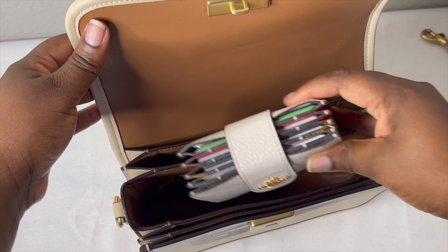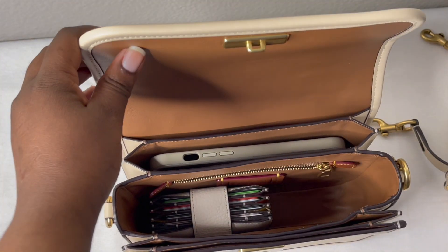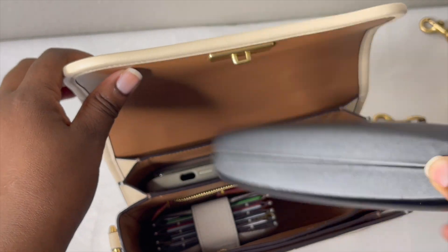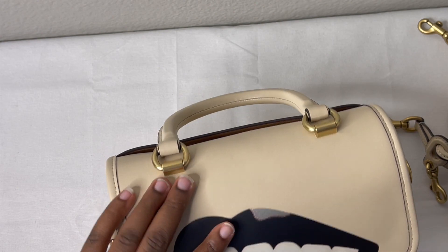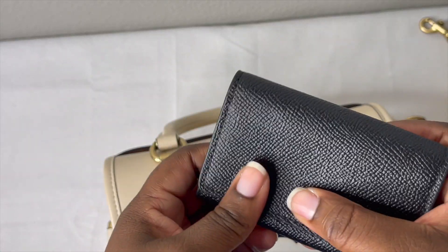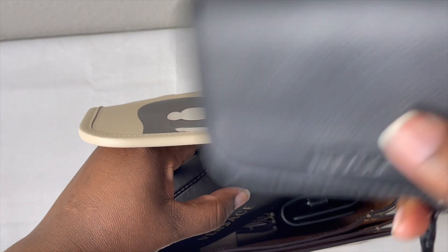My Coach wallet definitely fits. My iPhone 12 Pro Max in its case can go in the back pocket. My business phone also fits in the back. My glasses case — I'm not sure if it can stand up, but let's try. I also have a five-key ring holder from Coach — it's actually my husband's, I'm borrowing it — and let's put his wallet in here too.